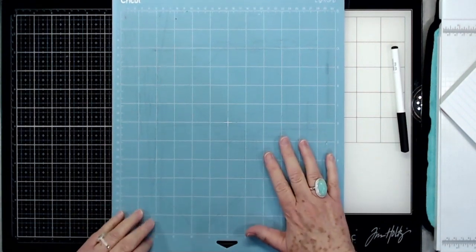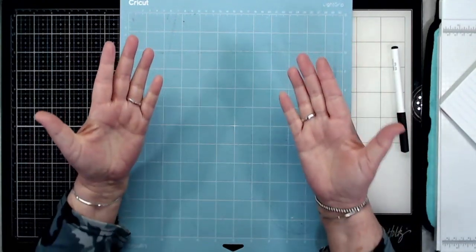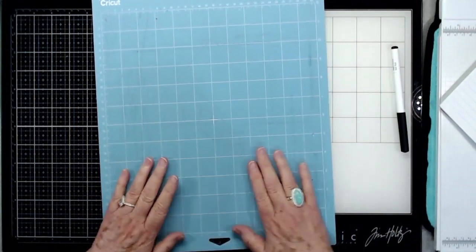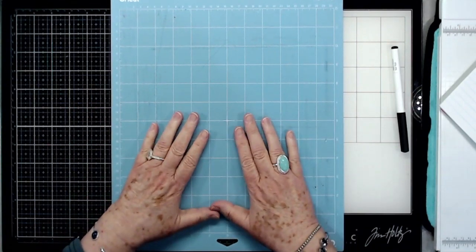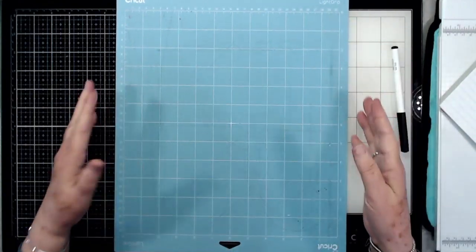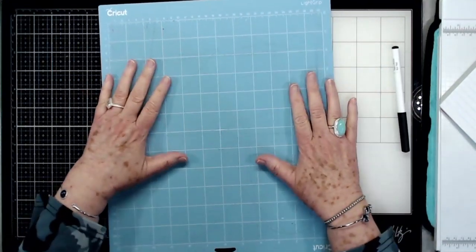This one's already conditioned, but I'll show you — take your little plastic cover off and use the palms of your hands, going over the Cricut mat over and over. That takes a little bit of the oil off your hands and puts it onto your mat. Then I also take some scrap paper, lay it down on the mat, pull it up, lay it down and pull it up, repeating that several times.